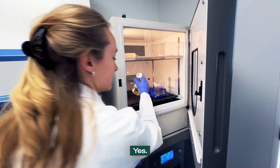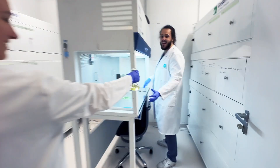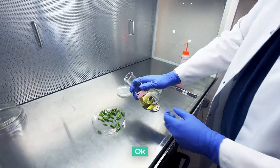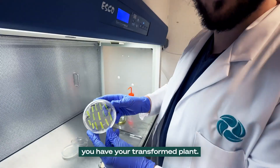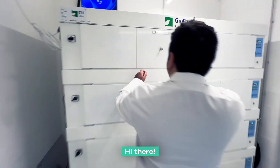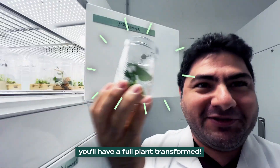That's the incubator? Yes. Now the bacteria has grown, and I'm going to give this to the plants. Now you're going to transform the plants with the bacteria. And here you have your transformation — that goes fast. We put it in the chamber. The plants grow and after a while you have a full plant transformed.